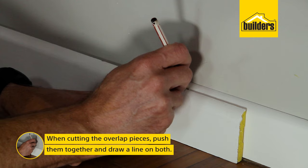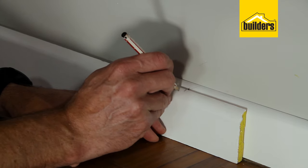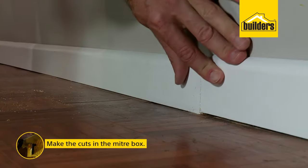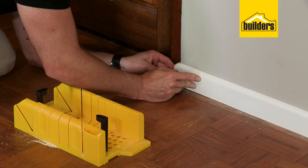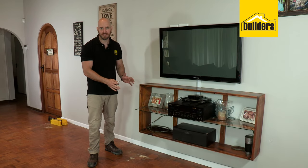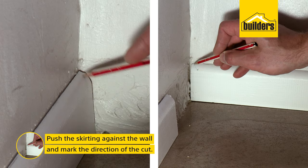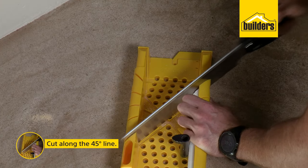The best way to do that is to push them together and draw a mark where they meet, then draw a 45-degree line in the same direction across them both. Repeat the steps to finish off your run. All cuts are done and they dry-fit perfectly. Now those are all external cuts — if you're doing internal cuts, butt your pieces up into the corner, roughly draw up your 45-degree angle, place it into the mitre box, and make your cut.